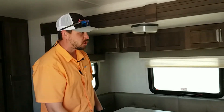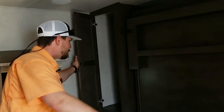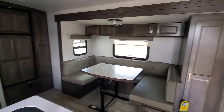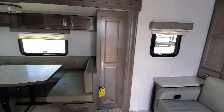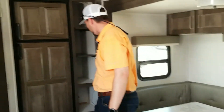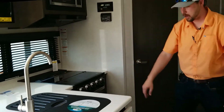As far as storage, you've got storage cabinets on each side, a big storage area here, storage up top all across, storage down below in these nice drawers, storage right here next to the fridge, under the fridge, and then several drawers right here as well.